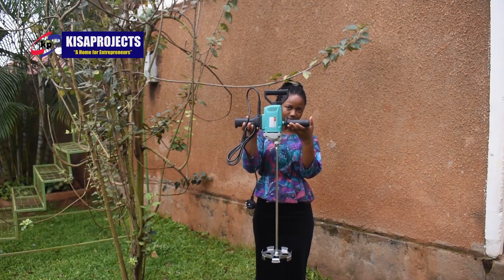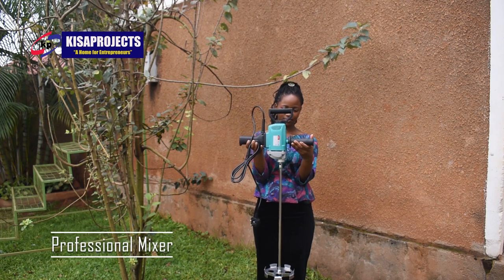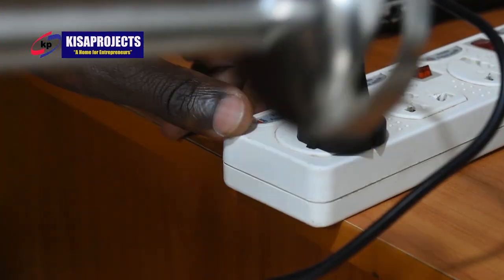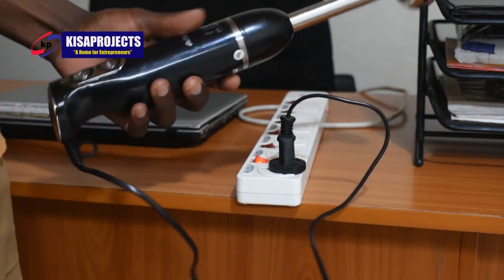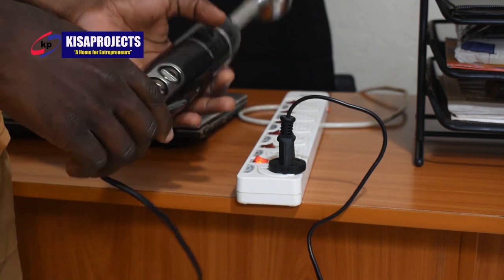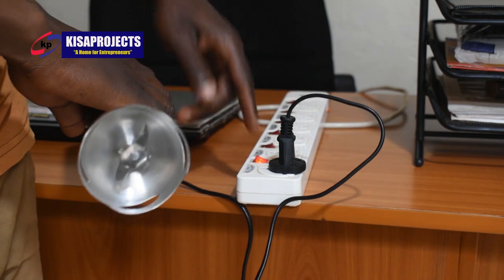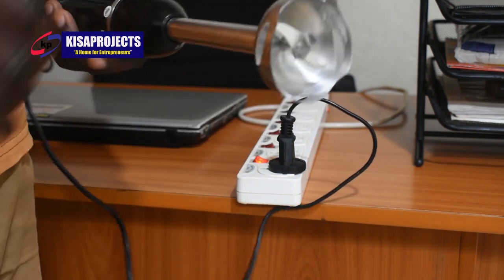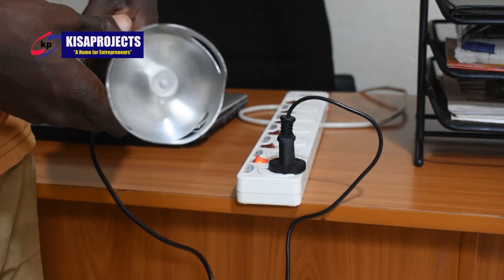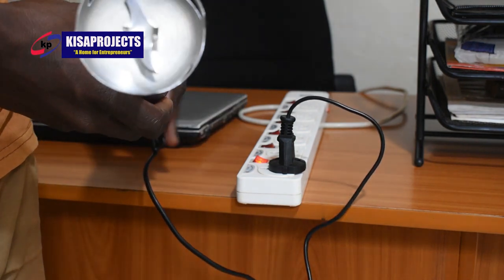Let us show you the professional electric mixer. Let's show you how these two mixers work. This is the simple immersion mixer or immersion blender. It has two buttons — turbo and the minimum agitation speed button — and these are the blades. So it's already powered. When I press turbo, it runs on a high agitation speed, and when I press the upper button, it runs on a low agitation speed.